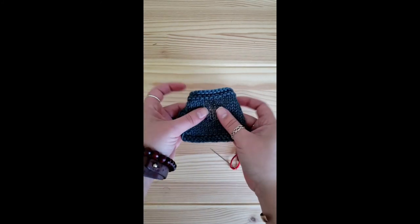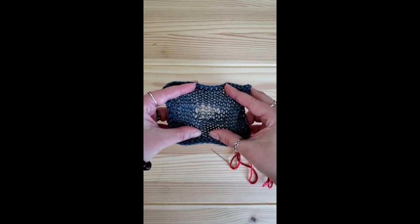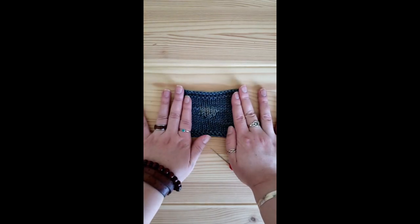I have used fingering weight yarn in the middle of this swatch to simulate where yarn might be running thin. If left unattended, this would eventually turn into a very large hole, so this is the perfect time to reinforce that area of fabric.